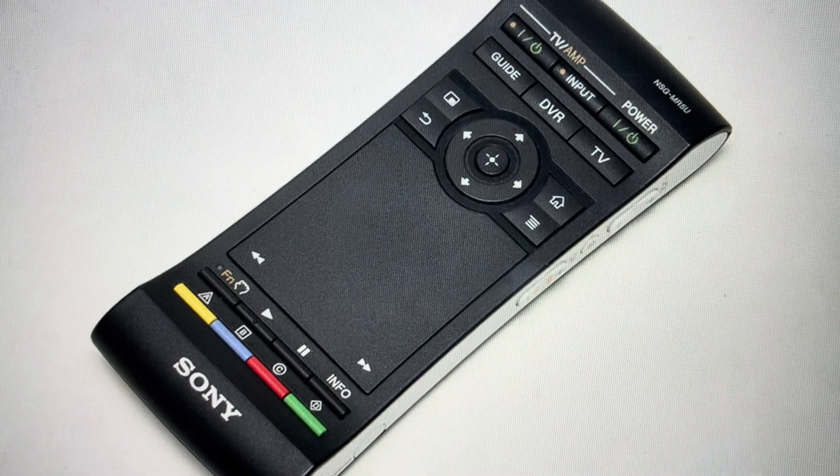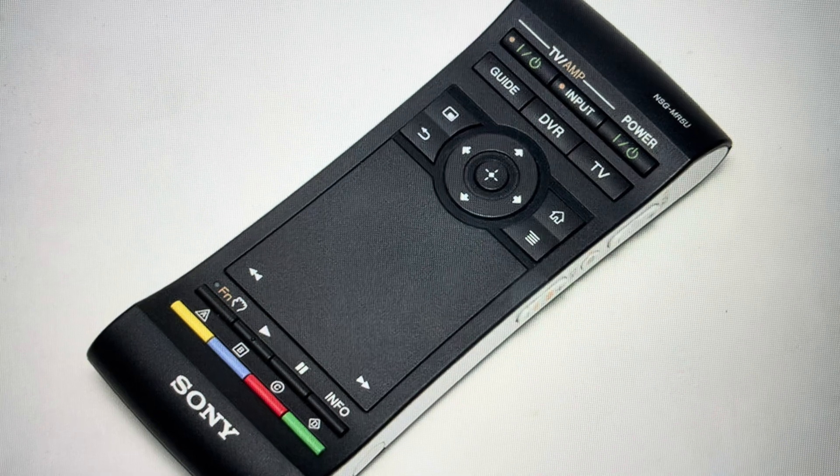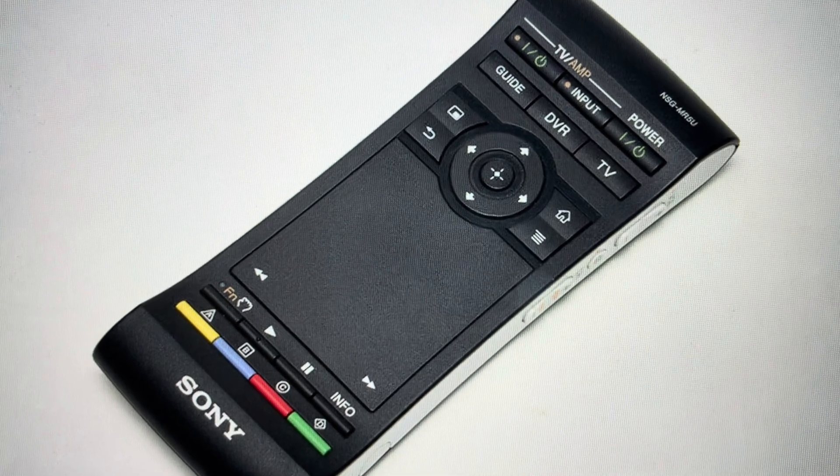Hey everybody, this is a quick video in case you have a Sony NSZ GS7 media player and you need to reset the remote commander on it.